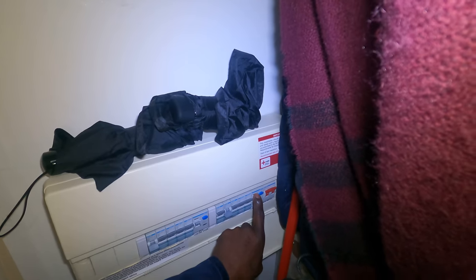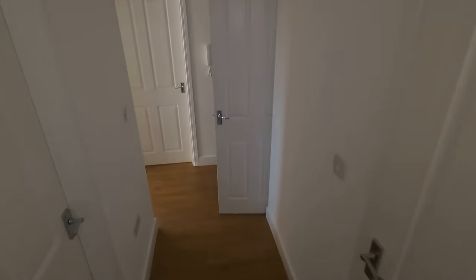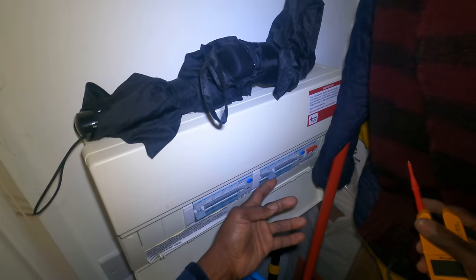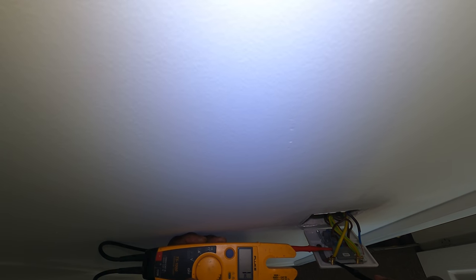I'm going to switch off the side of it now and see what happens. Alright, so I've switched off one side — let's see if it's still live. Still live. So that's dead now. That is dead. That's dead.